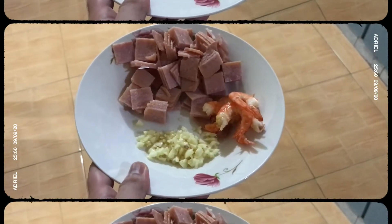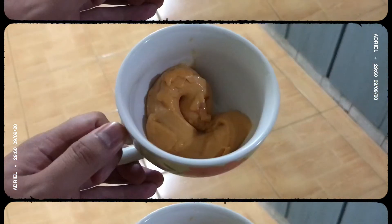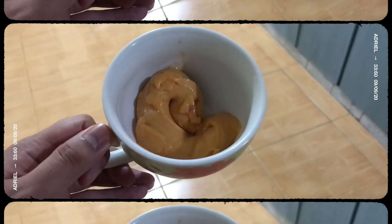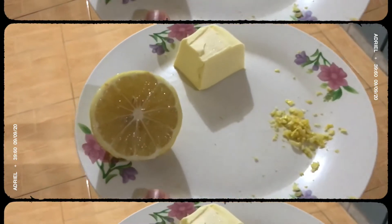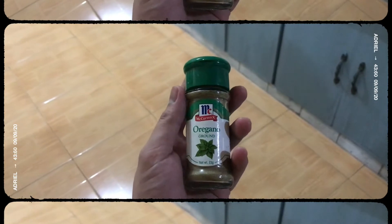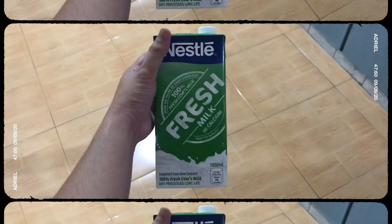And now for our ingredients, we have garlic, ham diced, and then we have shrimp, and then we have cheese pimiento over here but you can use any cheese that you want. We also have lemon, and then butter, and then lemon zest, and then some ground oregano, and lastly we have fresh milk.